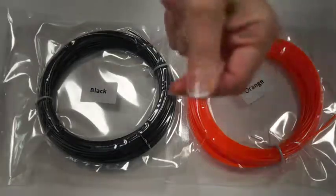So heat up your Mint 3D pen, grab your filaments, and download the free stencil template.